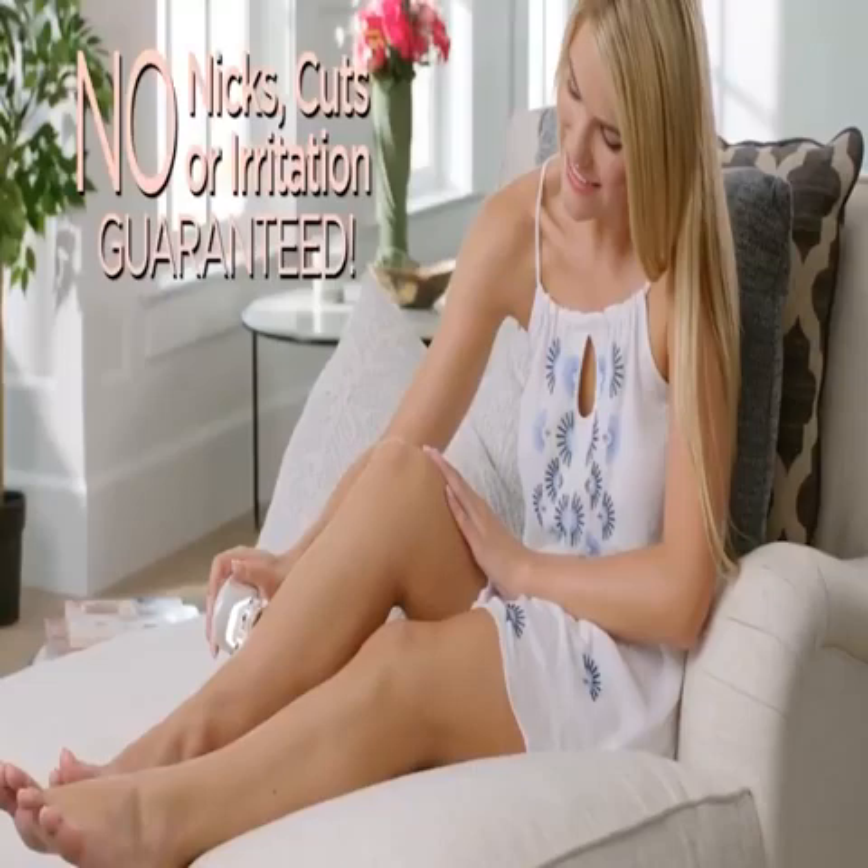And no costly batteries, because Flawless Legs is rechargeable. No more waxing, no more pain, no more razor cuts.